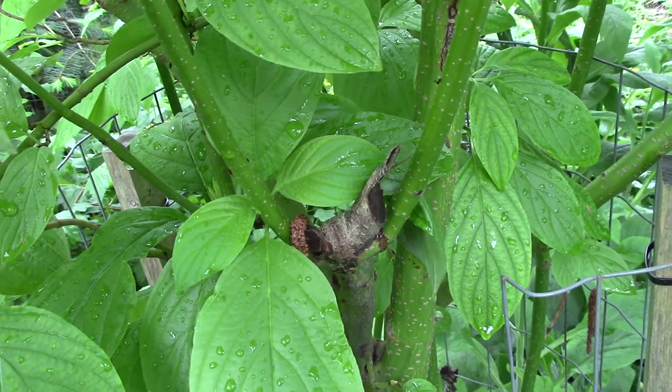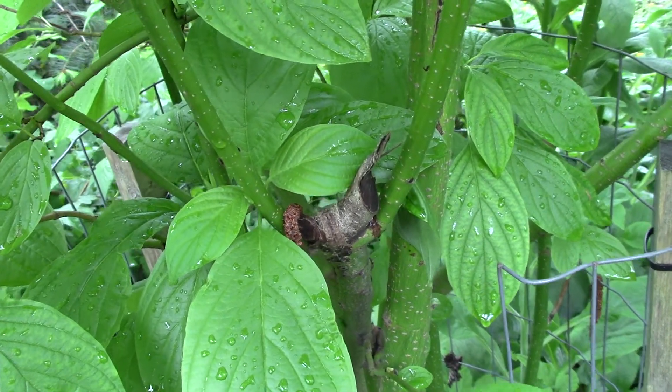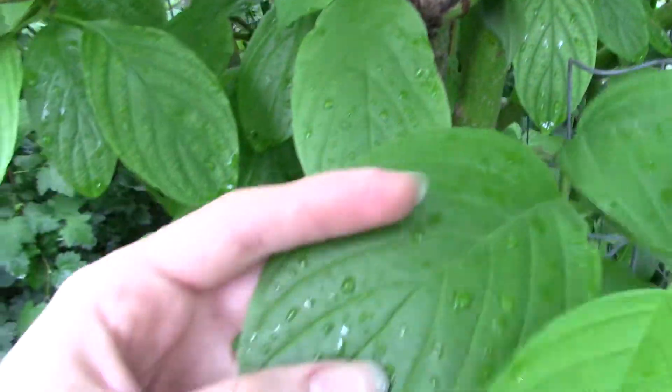So depending on the time of year and the vigor of the plant it can be different colors — sometimes it's red. Sometimes it's known as red twig dogwood. This one can also be called red osier dogwood — Cornus stolonifera.